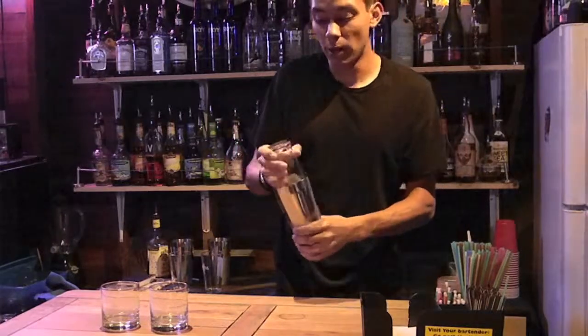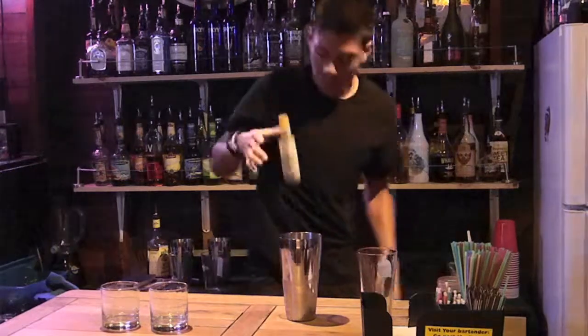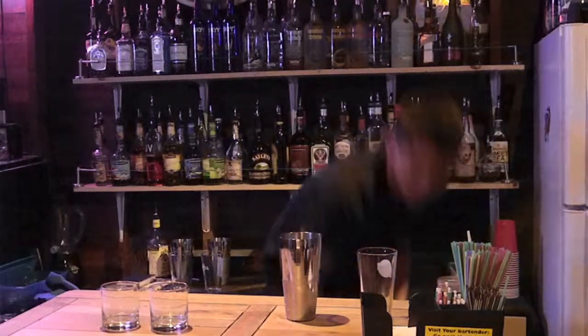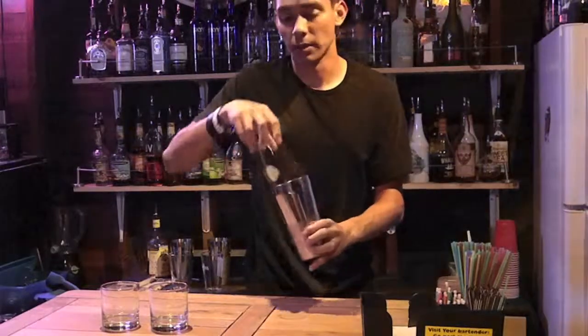Oh, actually I forgot one thing — a dash of bitters, which is important. One, two — two dashes of bitters. It's actually optional, but you can add one dash or two dashes, whatever you feel like.